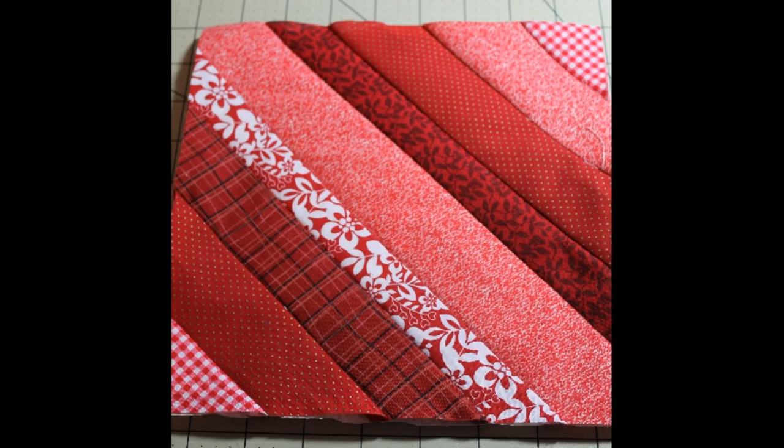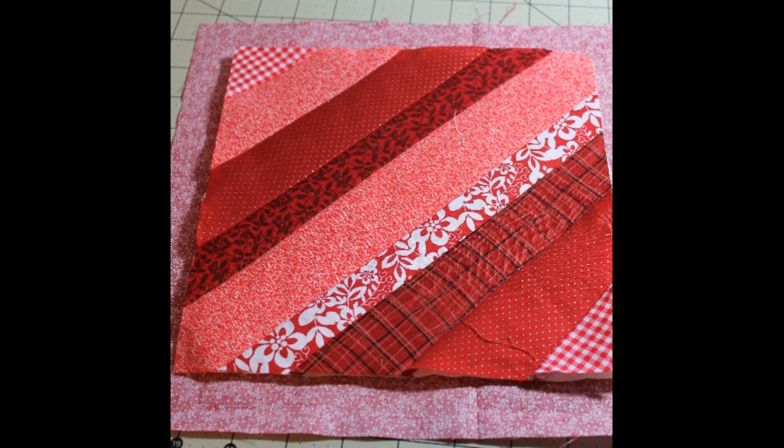When the foundation is completely covered with strips, move the backing fabric out of the way and trim the front strips to match the batting and foundation size. When that's trimmed, go ahead and open the backing back up.